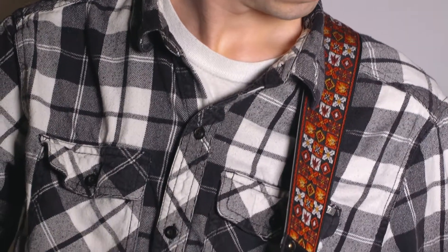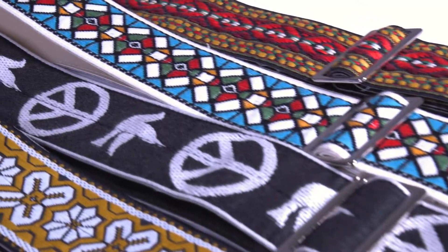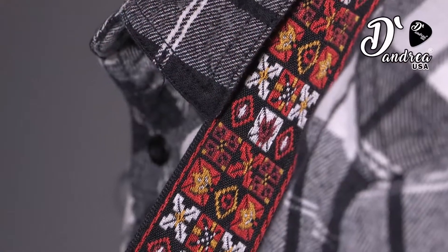These straps are perfect for acoustic guitars, electric guitars, and other stringed instruments. Purchase these and many other styles by D'Andrea USA.